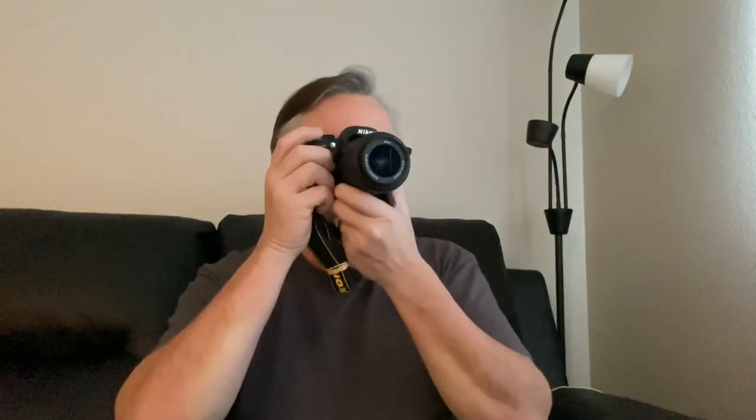Is the Nikon D3200 a good camera in 2020? In my opinion, it's still a very good camera. The Nikon D3200 came out in April of 2012 and is a 24.2 megapixel camera, so you can take some really good quality pictures with it and it's fairly easy to use.